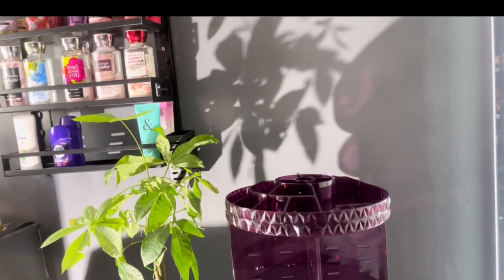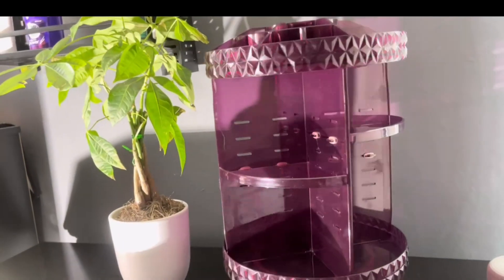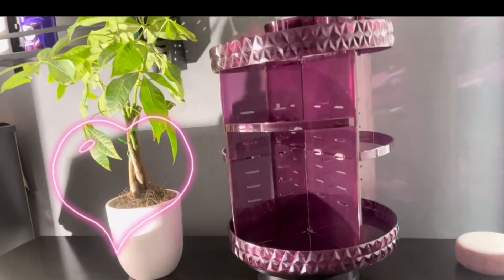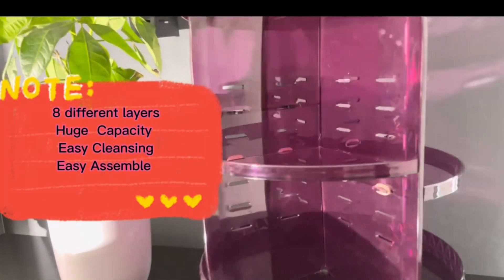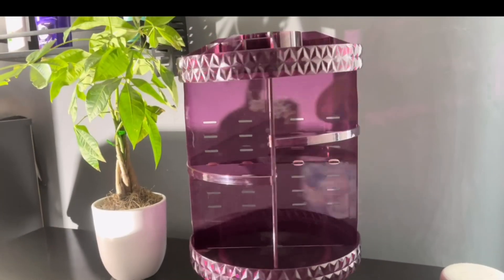All right, guys. So here she is. This is the 360 makeup organizer that I purchased from Amazon. It has eight different layers and a huge capacity. It may look small in this video, but a lot can fit on here.